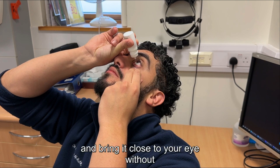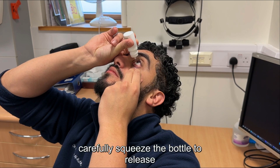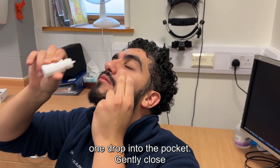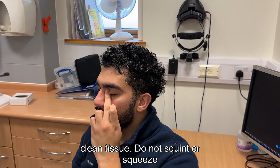Tilt the bottle and bring it close to your eye, without letting the tip touch your eye or eyelid. Carefully squeeze the bottle to release one drop into the pocket. Gently close your eyes for one minute and blot any excess solution around the eye with a clean tissue.